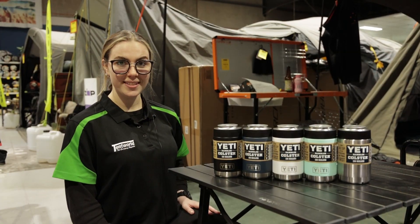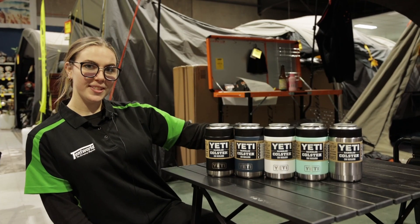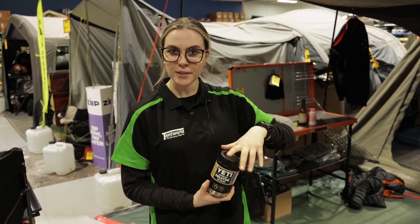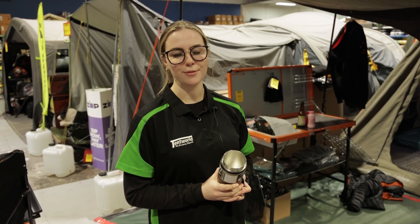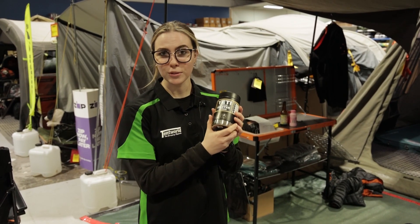The Yeti Colsters come in a variety of different colours. These are going to be your standard ones, but every season Yeti comes out with a seasonal colour. The thick gauge stainless steel material it's made out of is dent resistant, making it stronger and more durable. The double vacuum wall keeps your drink cold for hours — like hours.